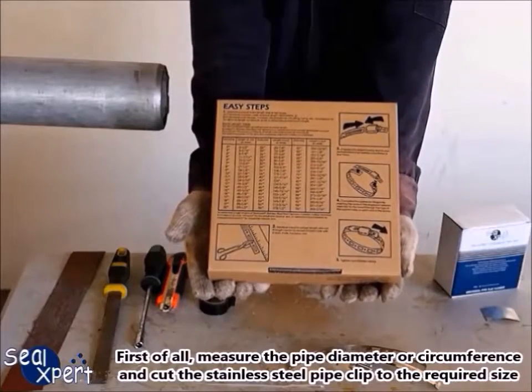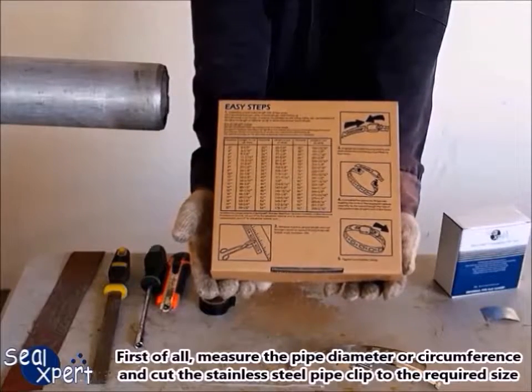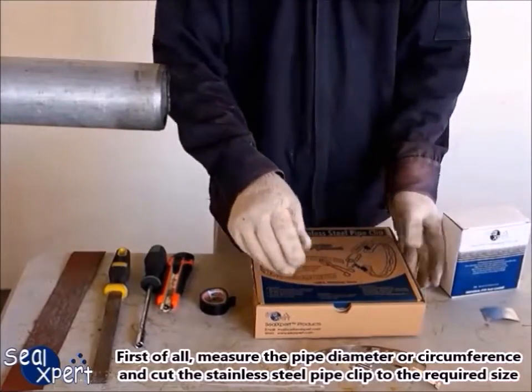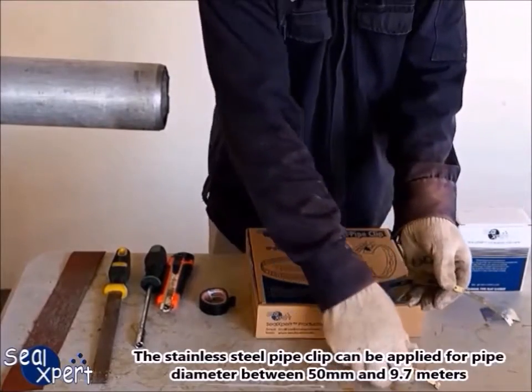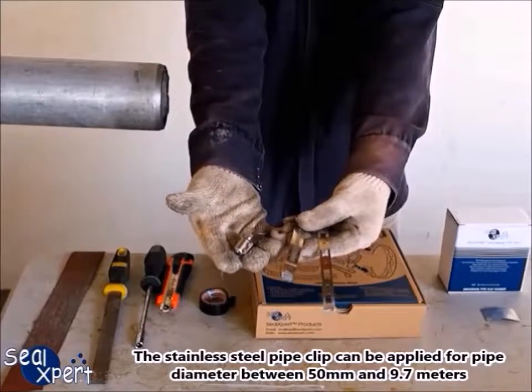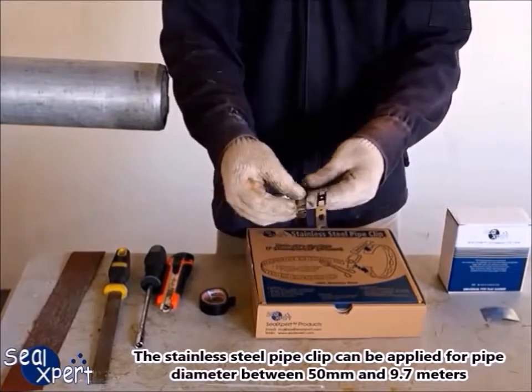First of all, measure the pipe diameter or circumference, and cut the stainless steel pipe clip to the required size. The stainless steel pipe clip can be applied for pipe diameters between 50 millimeters and 9.7 meters.